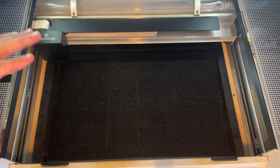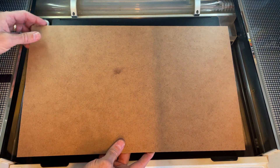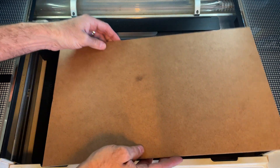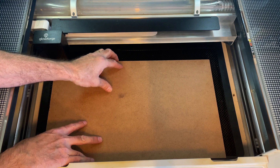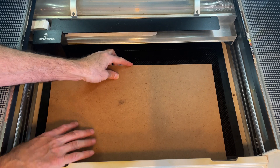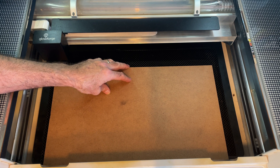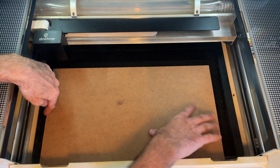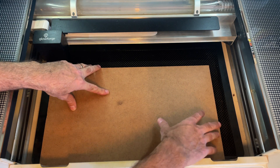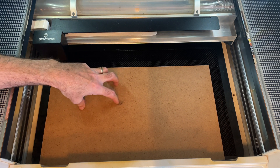Here we are at the Glowforge. I've got my piece of MDF right here. Put it in the bed and push it as far forward as you possibly can, all the way up against the door — on a Glowforge it goes right in that slot where the pass-through slot would be. Then put it against this shoulder right here on the crumb tray so we can get it in this exact same place every single time.